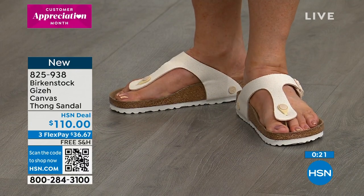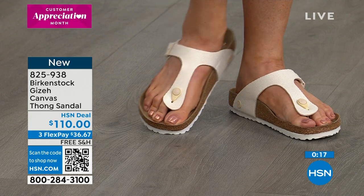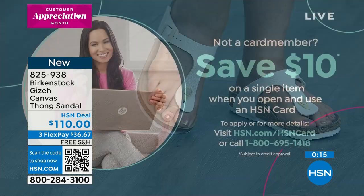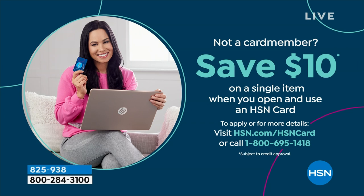Item number 825-938. Free shipping and handling on all Birkenstocks, plus flex pay. If you have your HSN card, don't forget you get an extra flex payment. Don't have an HSN card? You can get one — there's even a $10 coupon. Go to hsn.com and search 'HSN card,' or call 1-800-695-1455.